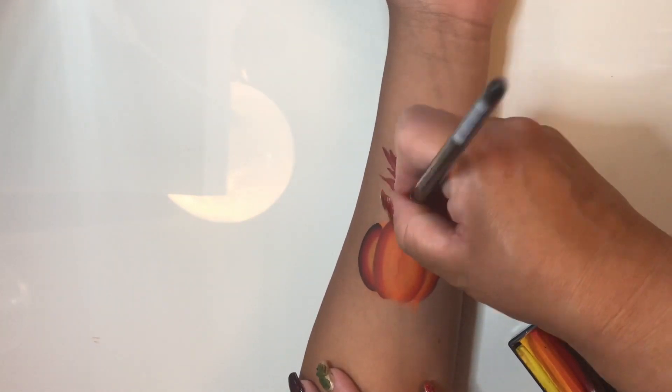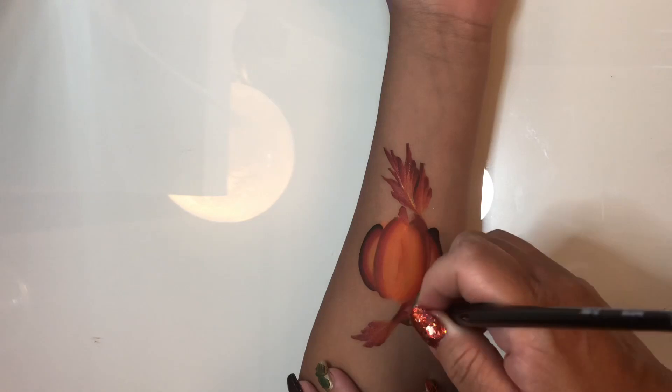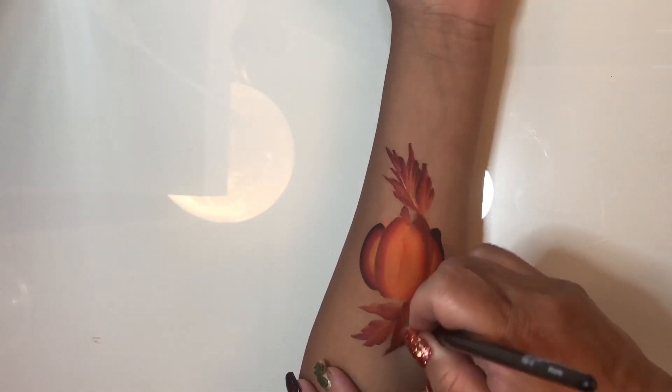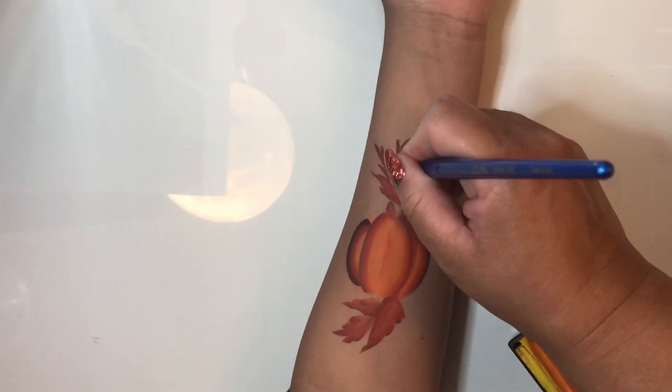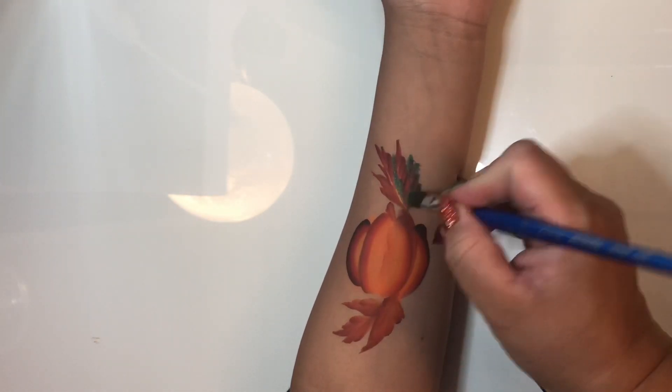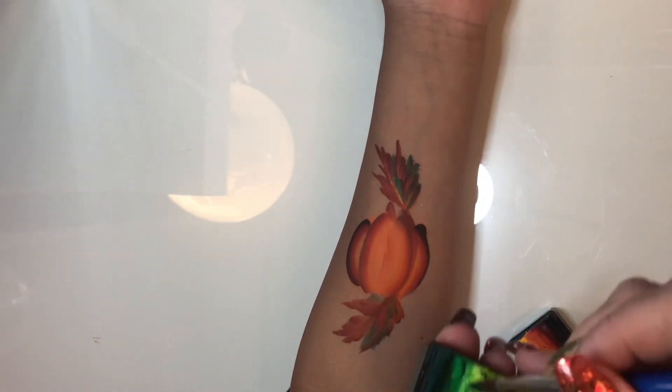Now I'm taking the edge of my brush after I load it again and I'm creating some fall-looking leaves. I want my flow to kind of also be in a C-shape so that I could use this on the cheek or on the side of the temple.